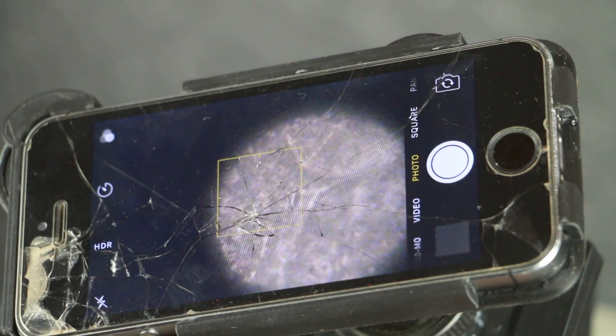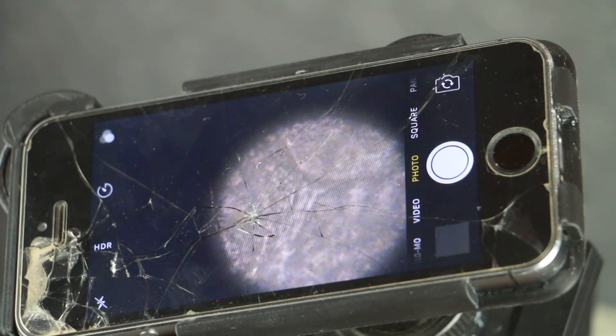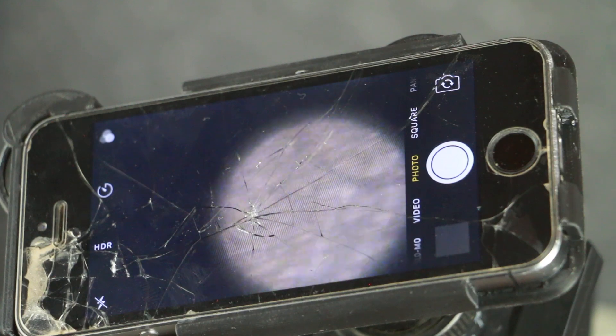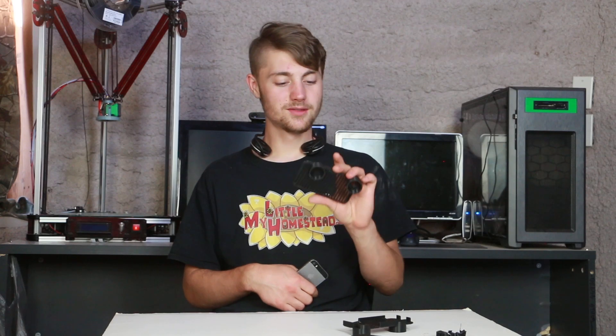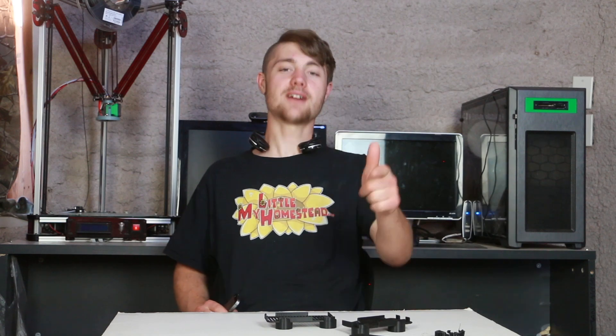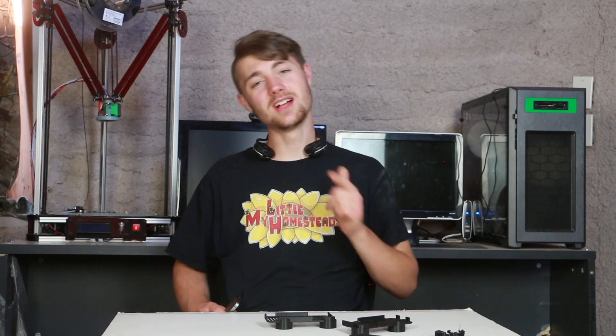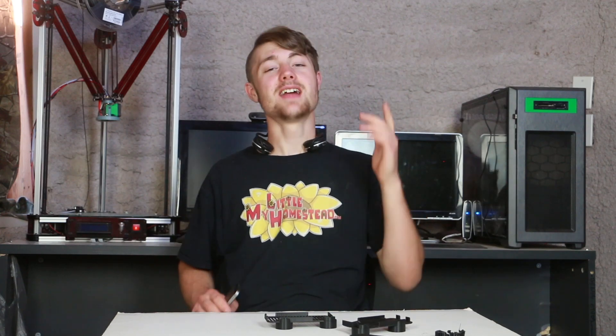I definitely need to add those couple of modifications, but other than that it's working and now I can enjoy using my microscope through a screen. This concludes the video — pretty simple 3D design that makes your life a lot easier. Thanks for watching, and of course if you haven't subscribed, subscribe. If you like the video, like it, and we will see you next week.